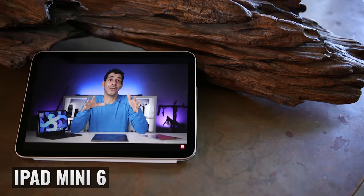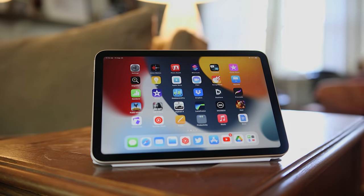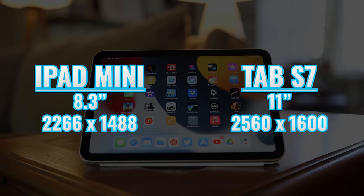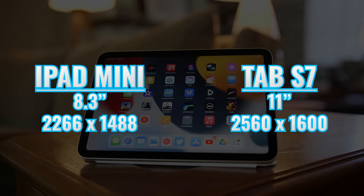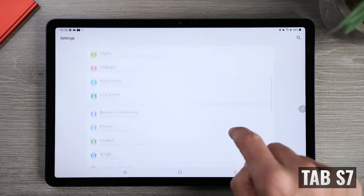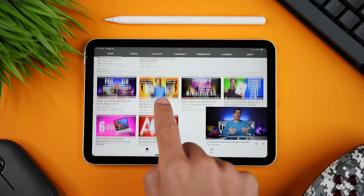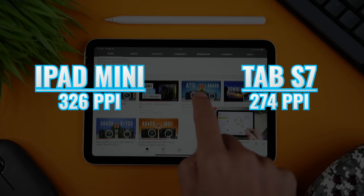When we look at the displays, there's quite a bit to cover. The iPad Mini 6 has an 8.3-inch display with a resolution of 2266 by 1488, versus 11 inches and 2560 by 1600 on the Tab S7. In addition to the larger display, the Tab S7 is also higher resolution, meaning you can see more of a webpage or document without scrolling and have more pixels when two apps are open side by side. Pixel density is 326 on the iPad Mini 6 versus 274 on the Tab S7.